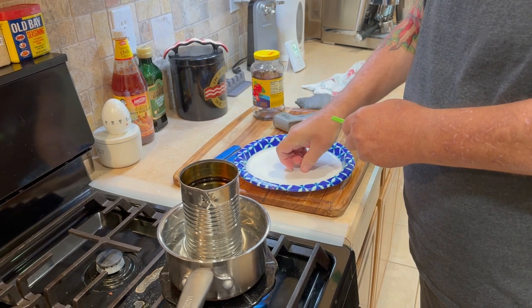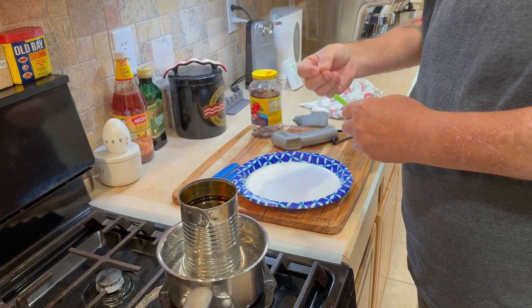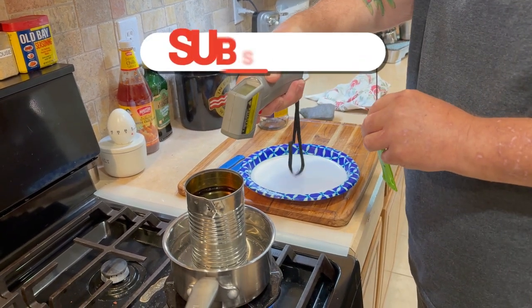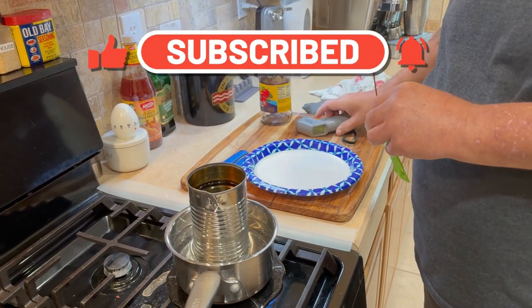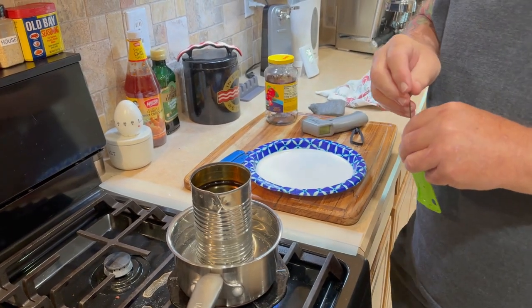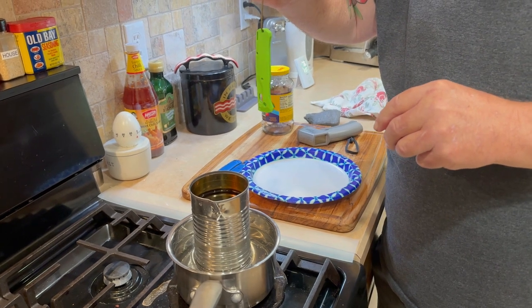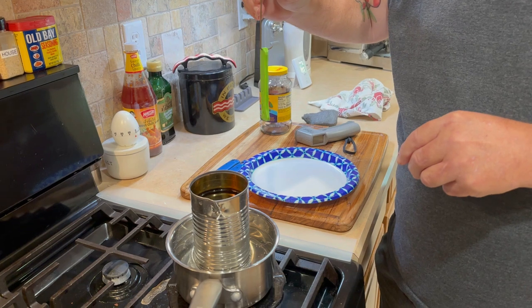As far as I'm concerned, it really doesn't matter if they get done on the inside or not completely — you may feel differently about that. I've got an extra read thermometer here; we're at about 185 to 188 degrees, keeps moving. Anyway, I'm going to show my grandson how I'm doing these and let him do his own set.